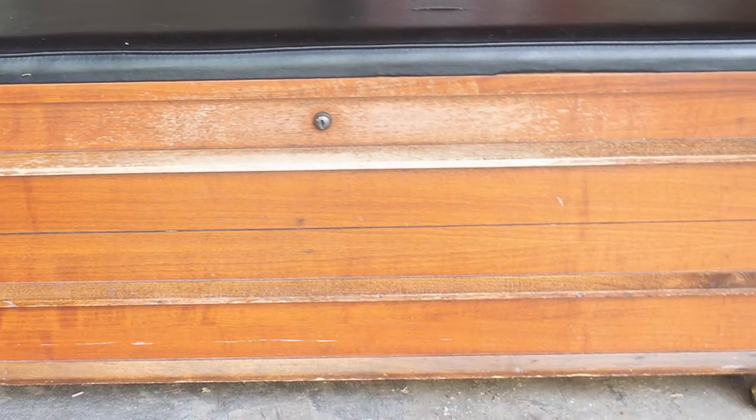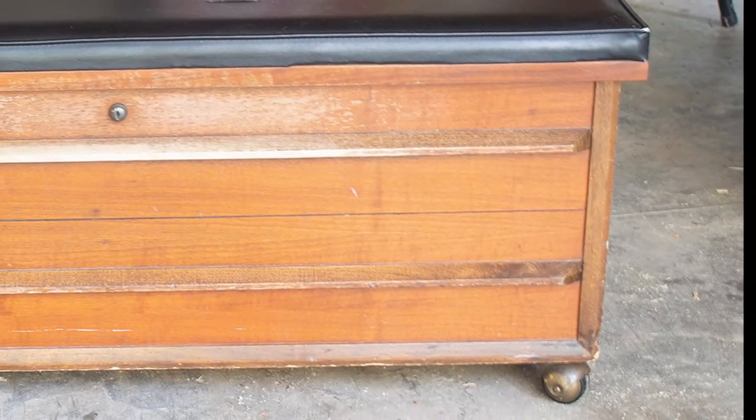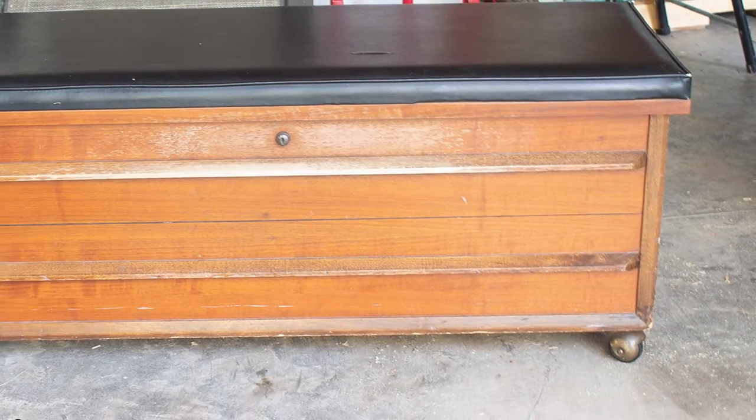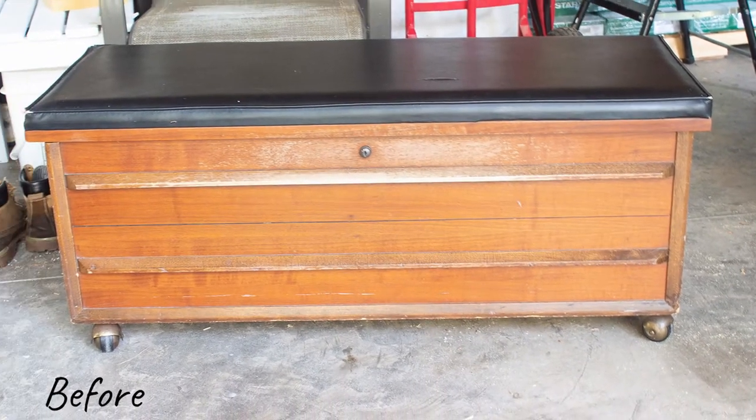My aunt found this awesome cedar chest at a garage sale and generously gifted it to me for my birthday. It needed a little work, but it looks amazing now, and I'm so excited to show you what I did.